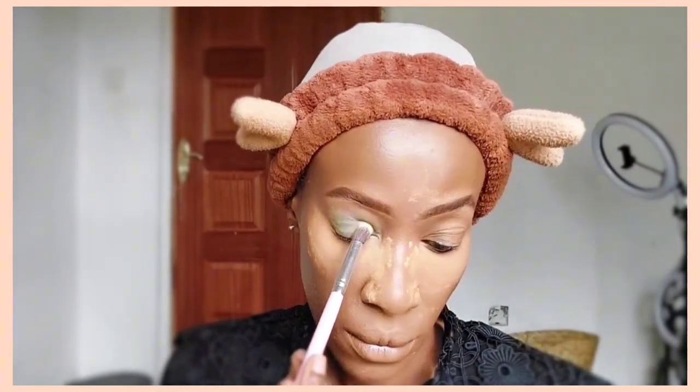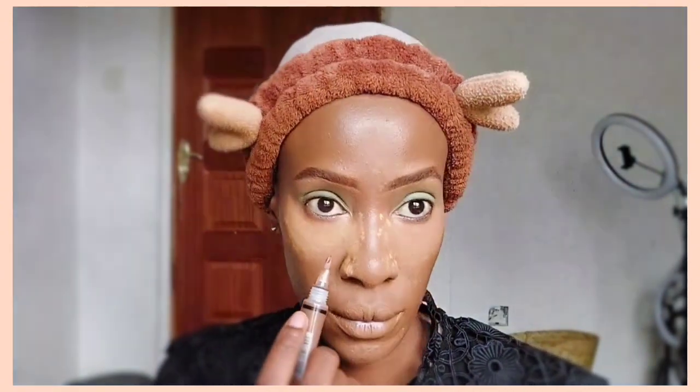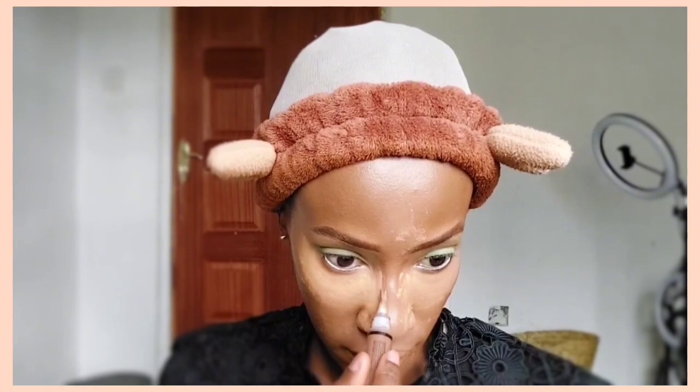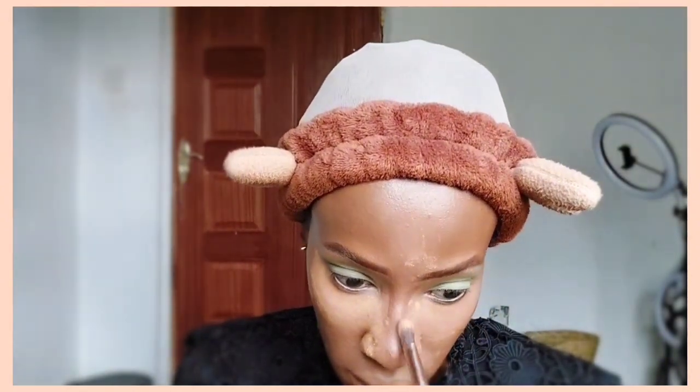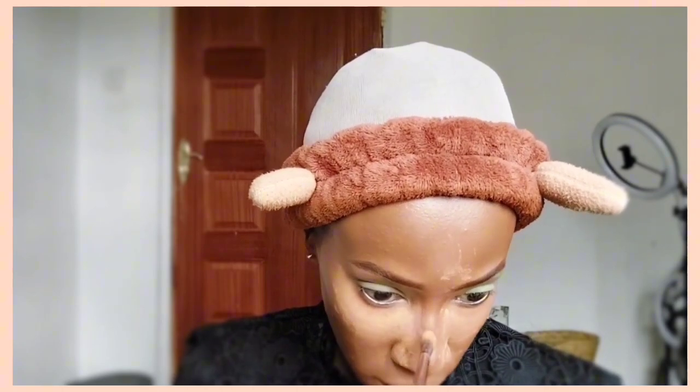Now it's time for eye makeup! Makeup takes time — you need patience. I'm applying a lime green eyeshadow. On my skin tone it might not look very green, it might look like a different shade of green, but I promise it was lime green! I had forgotten to contour my nose before applying the powder, but I managed to squeeze it in — I just took a contour concealer and applied it along the nose.